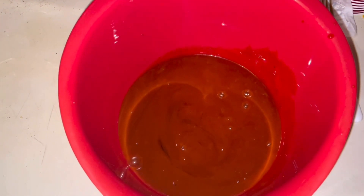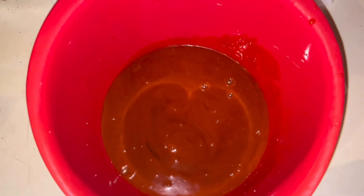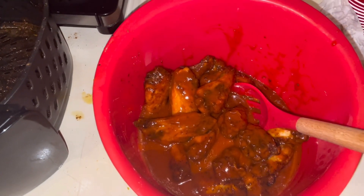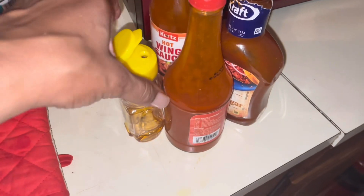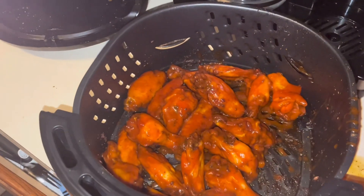In this bowl I put hot wing sauce, sweet brown sugar, barbecue sauce, and some honey. Now I'm gonna put my wings in. Here's my wing in the sauce and now I'm gonna put it back in the air fryer. Here's everything I added to my sauce: honey, hot sauce, wing sauce, sweet brown sugar, and barbecue sauce.